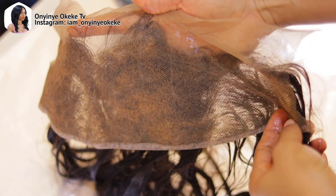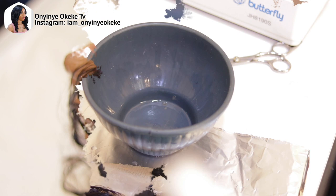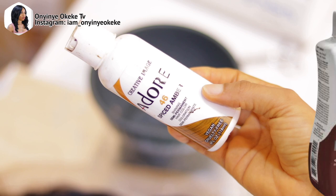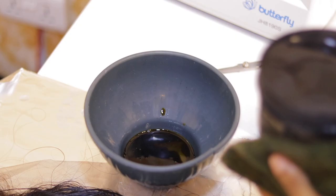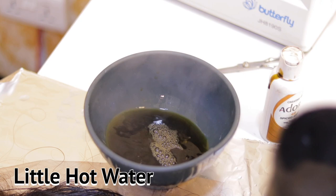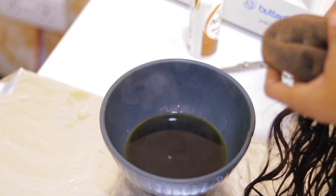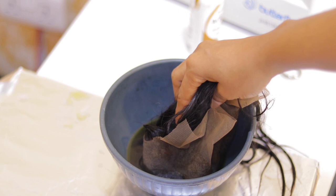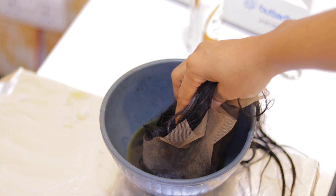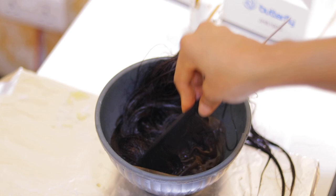We want the frontal to look natural after installation, so we're going to tint the lace. For tinting, I'm going to use adult dye mixed together with rich dye in chocolate, because our client is in between fair and dark. We pour hot water into the dye and mix it well before putting the frontal in. I start from the inside of the frontal first, then submerge all parts into the hot water and allow it for about 15 minutes, then rinse with just water — no conditioner.